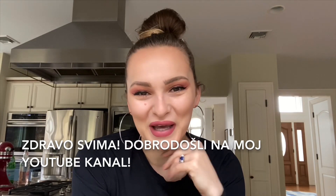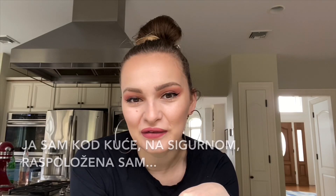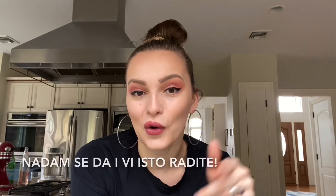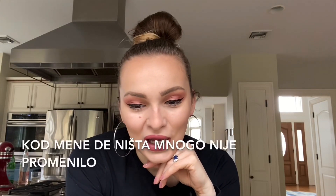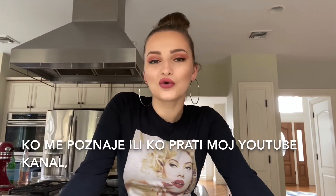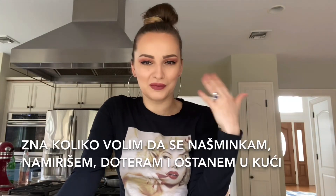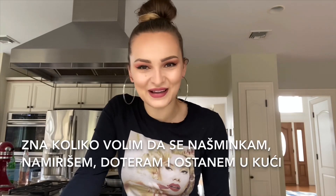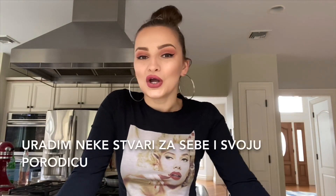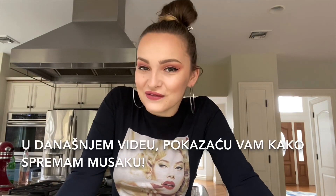Hello everybody, welcome back to my YouTube channel. I am at home, safe, feeling positive, and I truly think that's the most I can do for the world right now. Nothing really changes a lot for me — whoever follows my YouTube channel knows how much I love to put on makeup, put on perfume, glam up and stay at home, cook something really delicious, create something new, or do some things for me and my family.